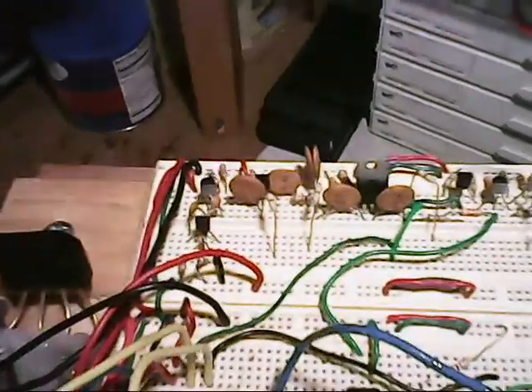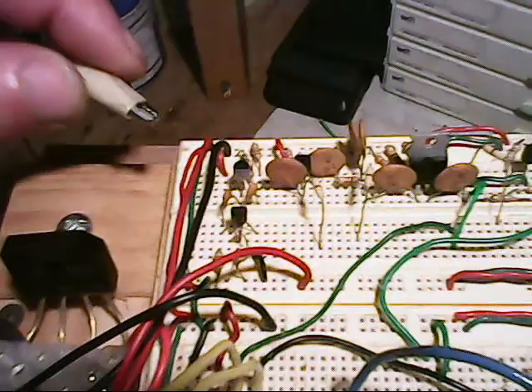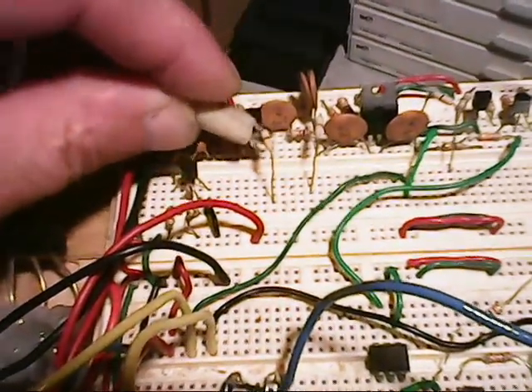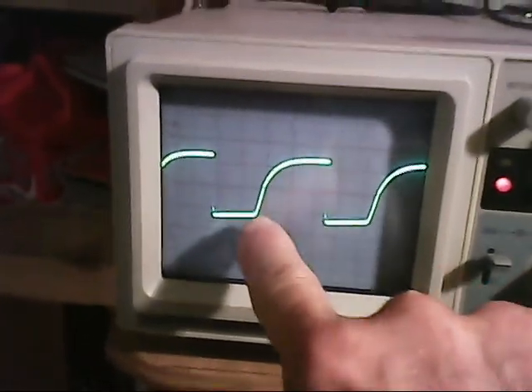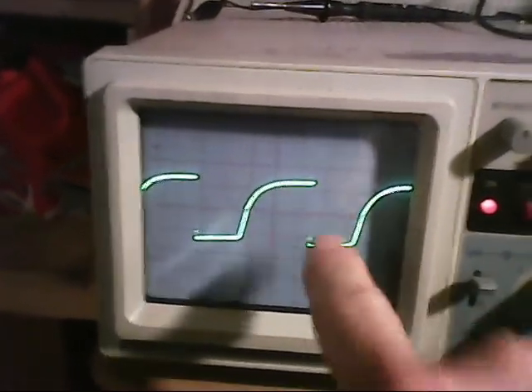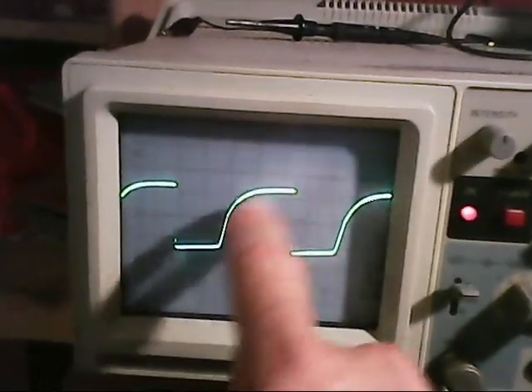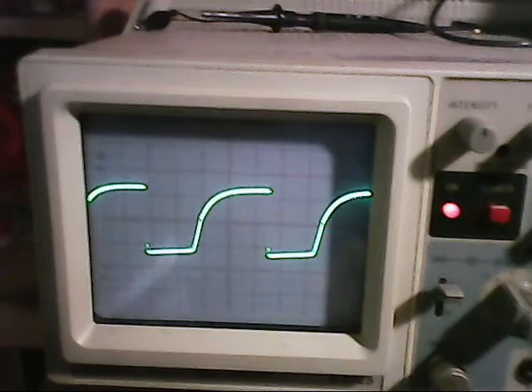The circuit is turned on now, and we'll give a little detail using an oscilloscope and show the waveforms. The first stage is a square wave generator, and that's going to generate a square wave. Let's take a look at that now — that's the square wave. It's a little bit rounded on the leading edge, but that's okay for this application. It gives me about 4 volts peak and it's about 20 kilohertz in frequency.